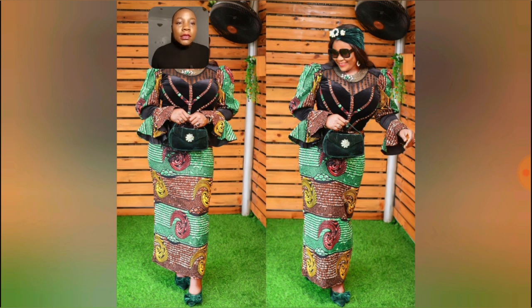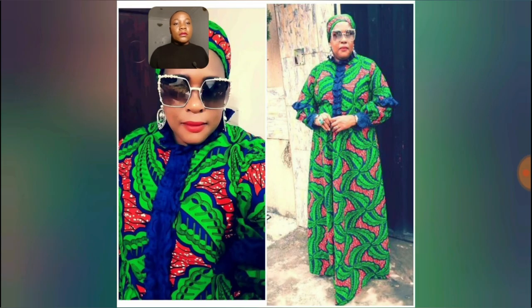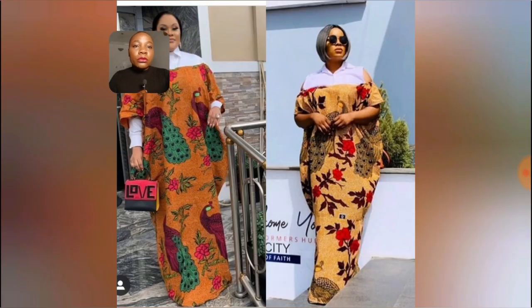It is so beautiful — I love this skirt and blouse. I can rock this skirt and blouse to church literally every Sunday. It's one of those beautiful skirt and blouse styles — the sleeve is very very beautiful. What do you think about this Ankara print? Let me know in the comment section. Very beautiful — I love the print, I love the lace.